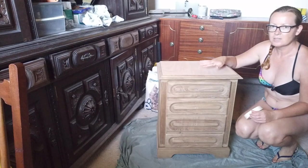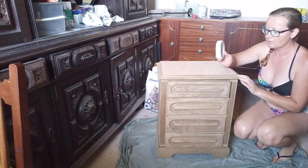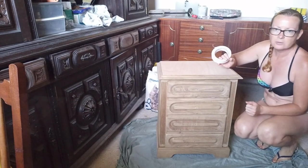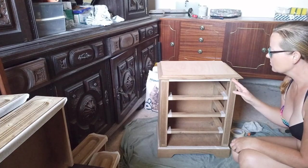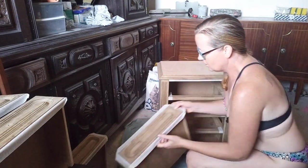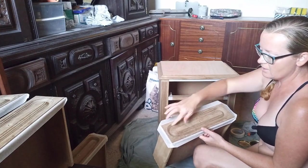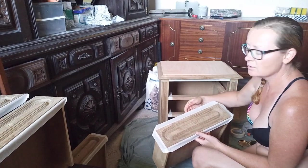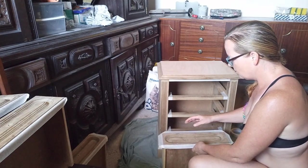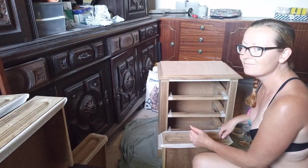I'm going to start staining this piece now, so first I need to tape off the areas that I would like to paint afterwards so that the stain doesn't end up where I don't want it to. So I finished taping this piece off, and I decided not to tape the center part of the drawers, just because to try and get around these curves and to get it to stick properly, it just wasn't working. So I'm going to use a very small brush instead, and I'm going to try not to get any of the wood stain in this detail portion. So we'll see how that goes.